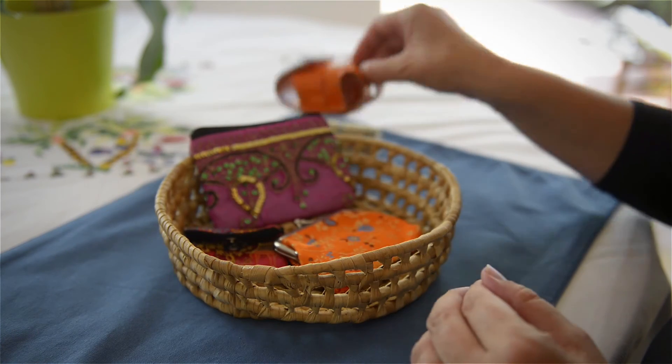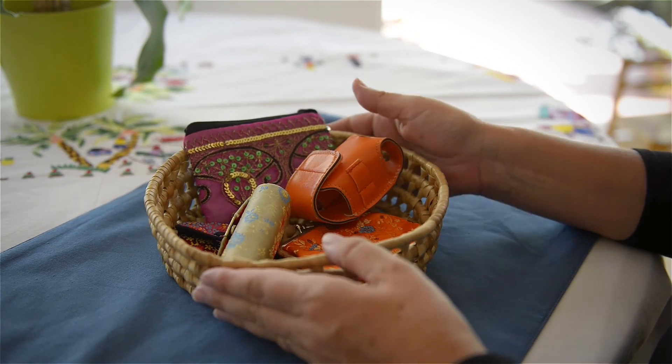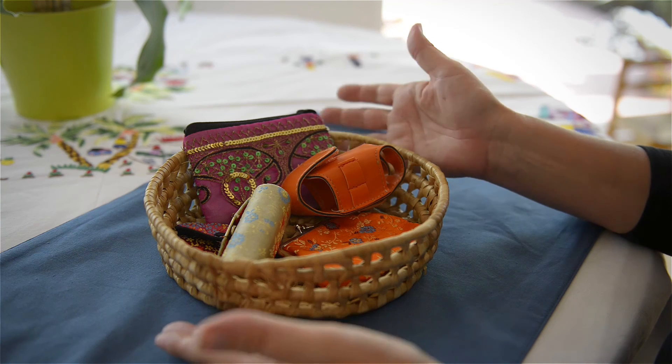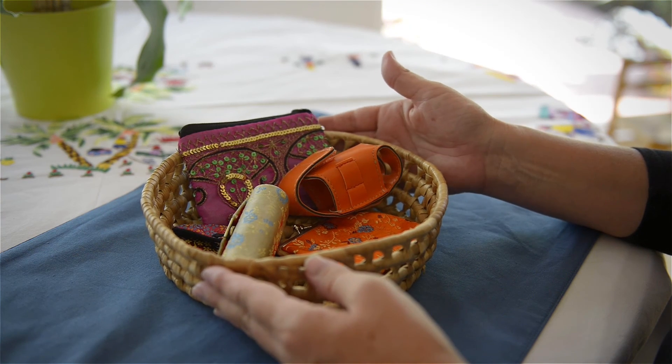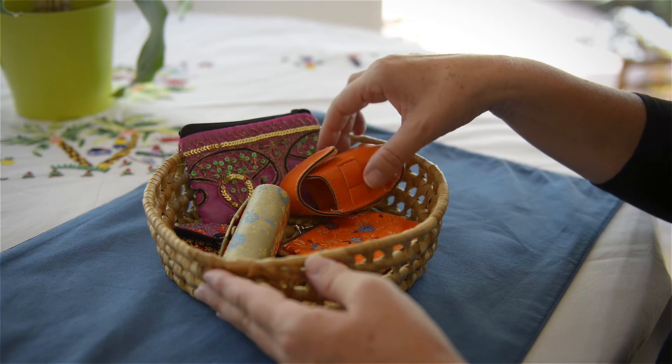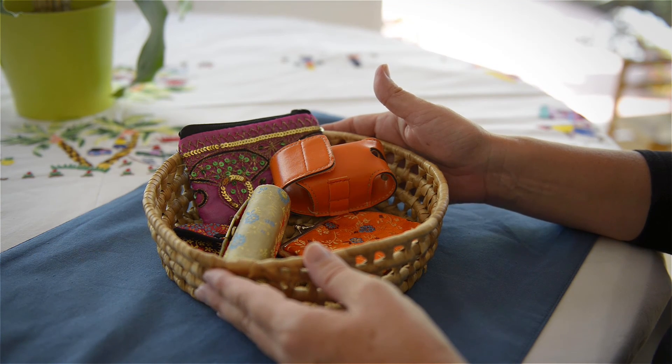So again, this is a simple activity that you can just have on a shelf at home — opening and closing containers for a 12-month-old, maybe a little younger. If they're sitting well and they're interested, it's a simple activity that will help them be prepared to put on their own clothing later on.